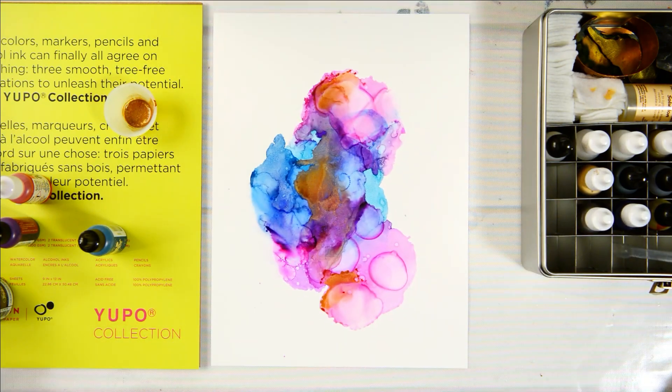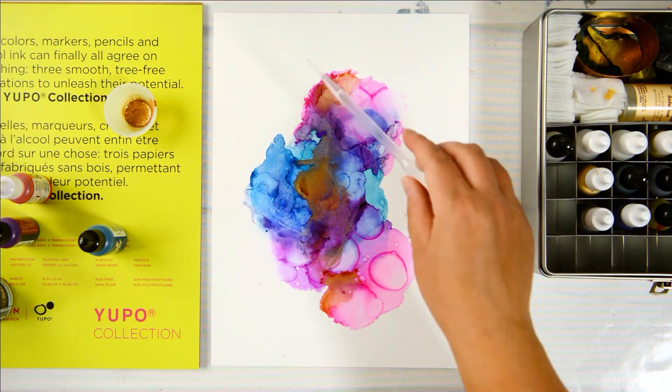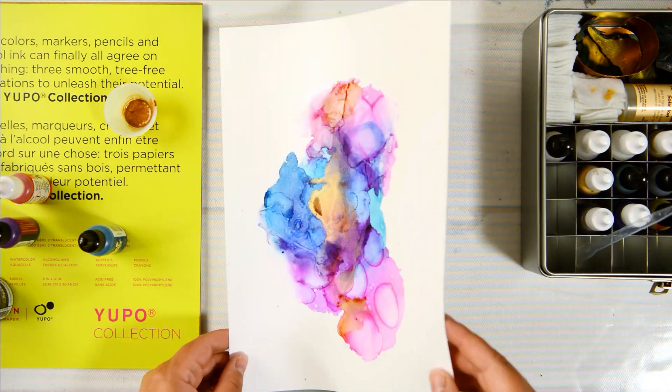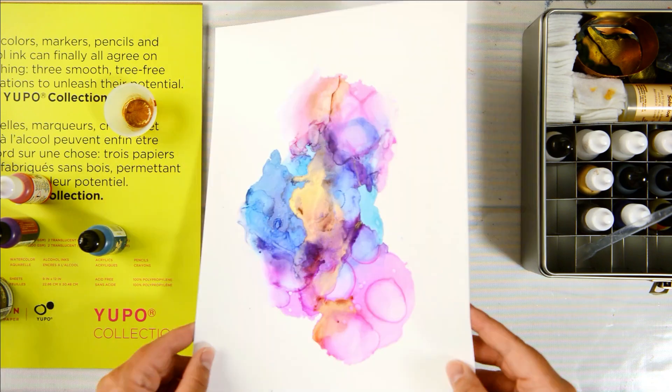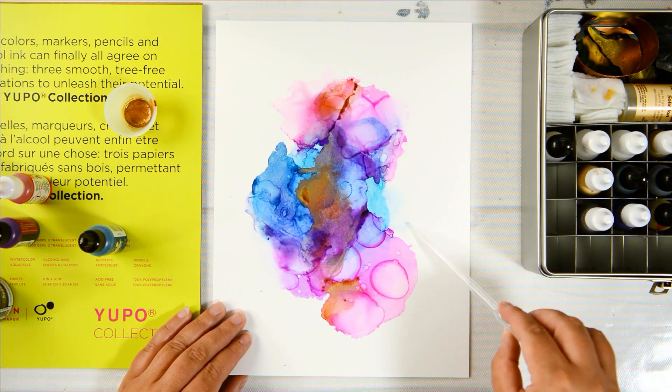I really enjoyed using these alcohol inks on Yupo paper — they worked really well. I hope you guys have fun playing around with yours on Yupo paper, experimenting and trying different things out.